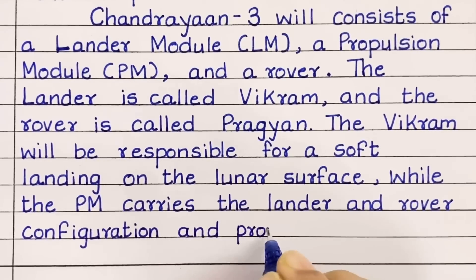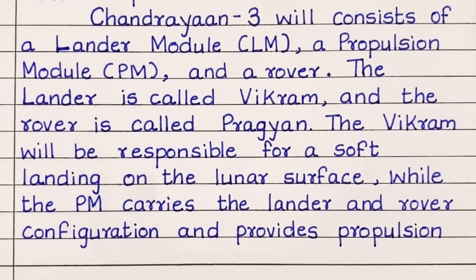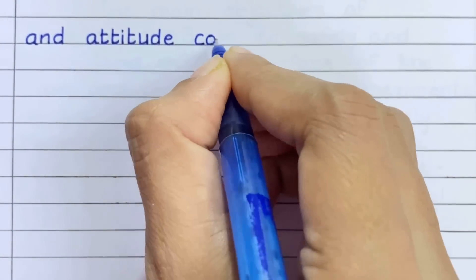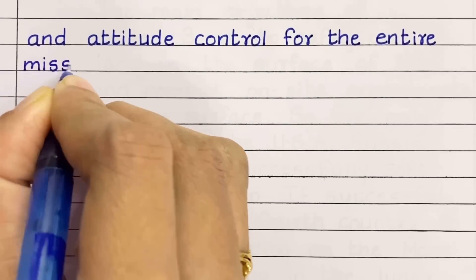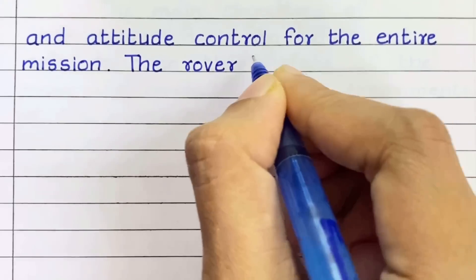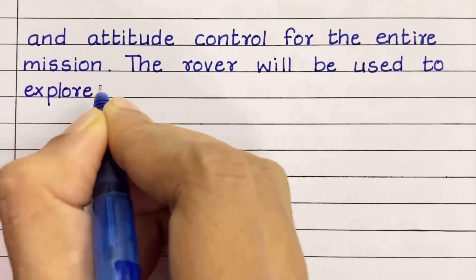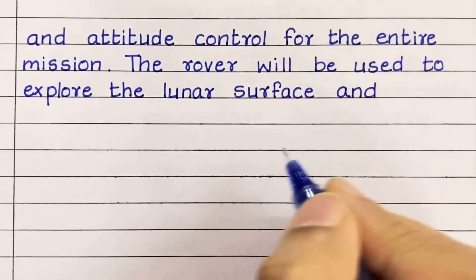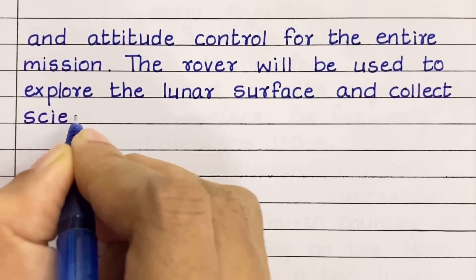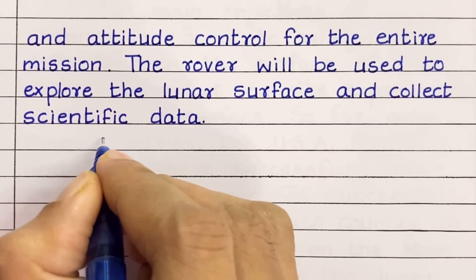The Vikram lander will be responsible for a soft landing on the lunar surface, while the Propulsion Module carries the lander and rover configuration and provides propulsion and attitude control for the entire mission. The rover will be used to explore the lunar surface and collect scientific data.